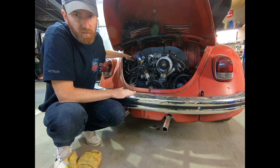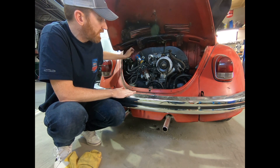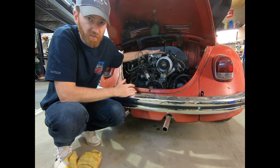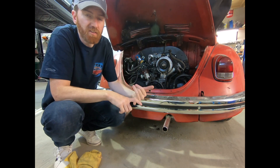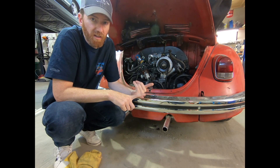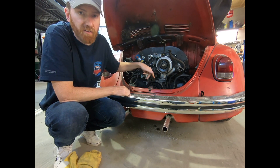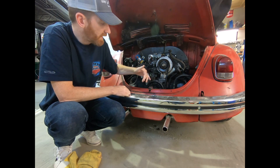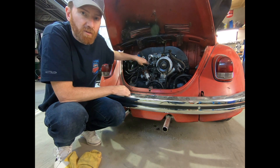So those are the differences. If you have a standard engine and you need to convert it for your auto stick, or you're going back to an auto stick, you need the drive plate instead of the flywheel, the correct oil pump with the secondary pump on it for your ATF fluid, and a manifold with the vacuum port for your control valve.